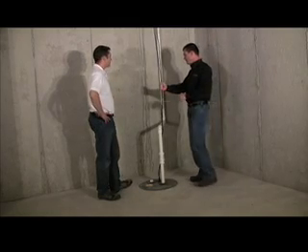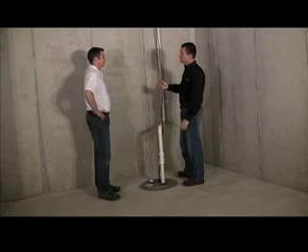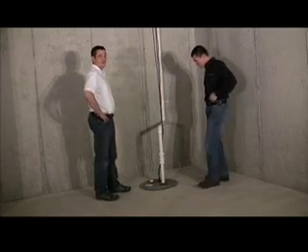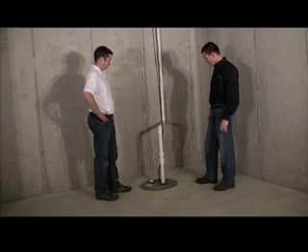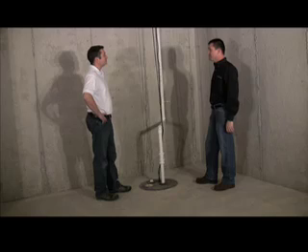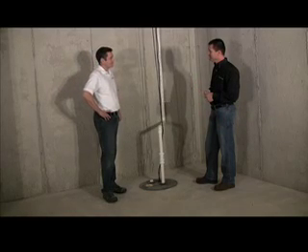If I was a six-year-old boy, this seems like it would be really cool to play with. Unfortunately, we see that quite a bit where things like that get unplugged accidentally. And if it's unplugged, it's not working. So if you know you're in the midst of a heavy rainstorm, you should probably come down here and make sure it's plugged in.